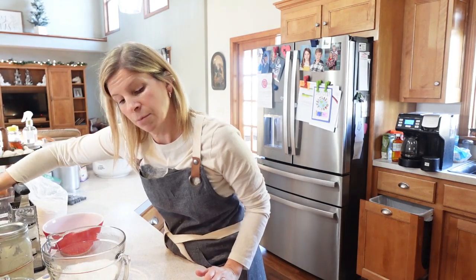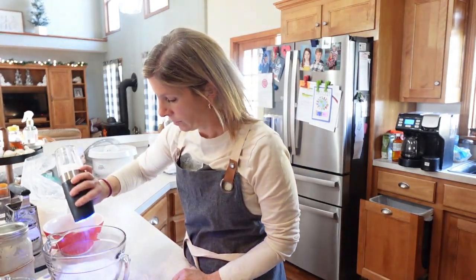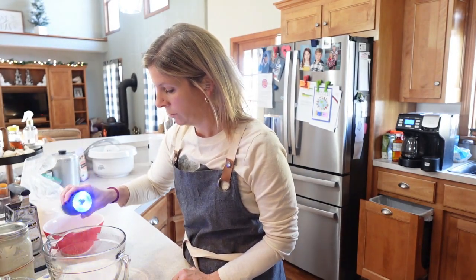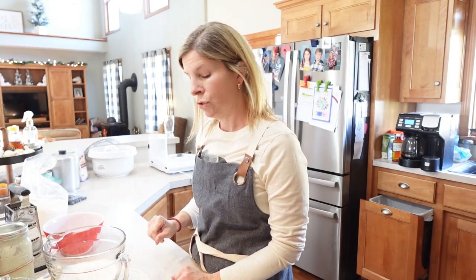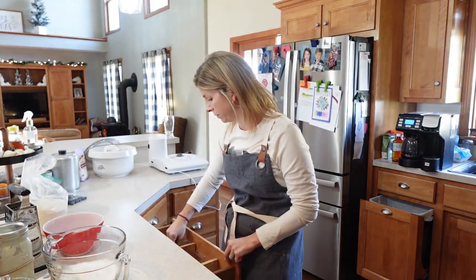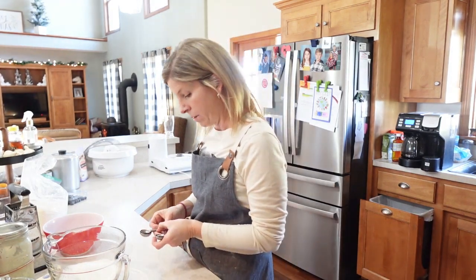Then we're going to do half a teaspoon of fine salt — I'm just going to eyeball it. And then we're going to use two teaspoons of baking powder.